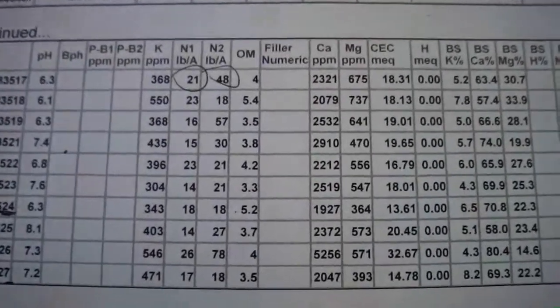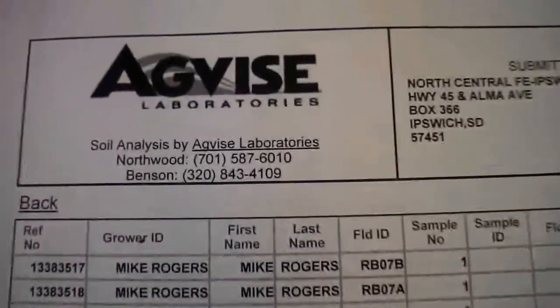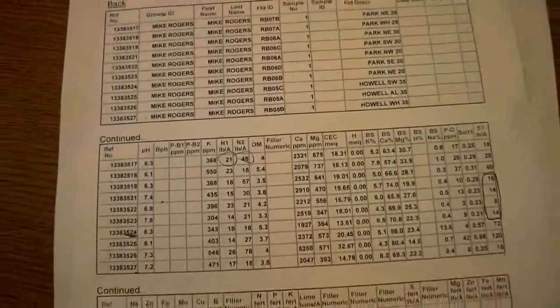We started farming three years ago with my mom's and dad's ground. The guy before had cattle. He took everything off — he chopped the corn, baled the straw, and baled the corn stalks. The organic matter was below one when we took it over. We just got our samples back this week and our organic matter is probably between three and a half up to five. The MPK is helping us get our organic matter back. I don't know how it does it so fast, but it does.